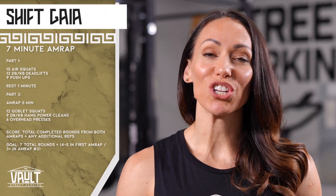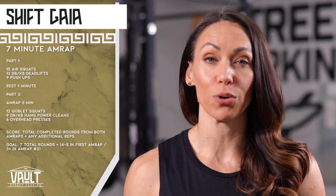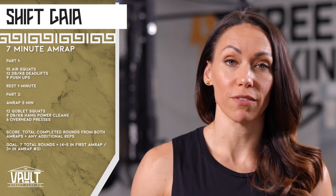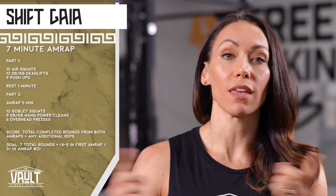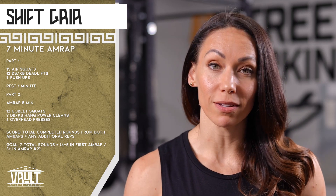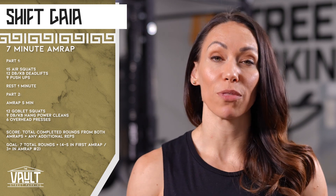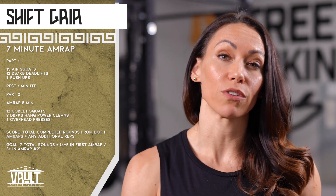If you did Shift last time but you're not quite feeling ready to do the full Program A, my challenge for you would be to do a little bit of a hybrid of Shift and Program A together. Do the Program A movements within the Shift rep scheme — squats with two dumbbells, push press with two dumbbells, and power cleans from the ground — keeping the way that the workout flows the same as the way that it's written for Shift.